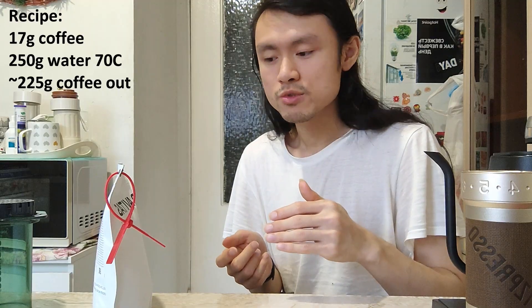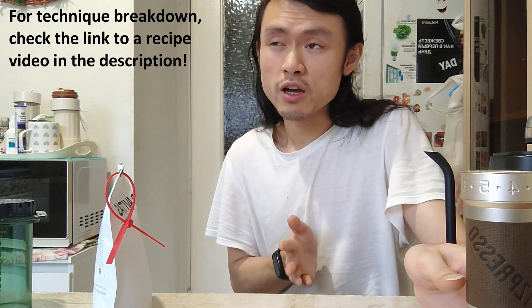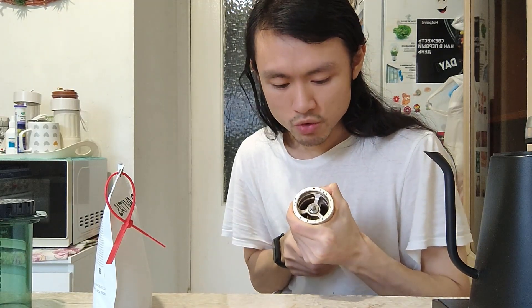Will it taste good? I don't know. It might be pretty bitter. I've actually brewed at finer grind settings as well as at shorter ratios and got pretty high extraction before, but they all taste really bitter because the ratio was shorter and the coffee was more concentrated. Today I just want to use my regular recipe, which is 70 grams of coffee bean to 250 grams of water, and we should get around 225 grams of finished brew.